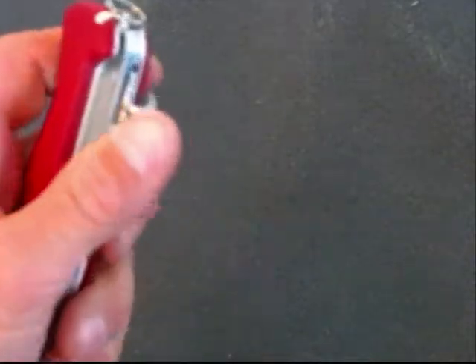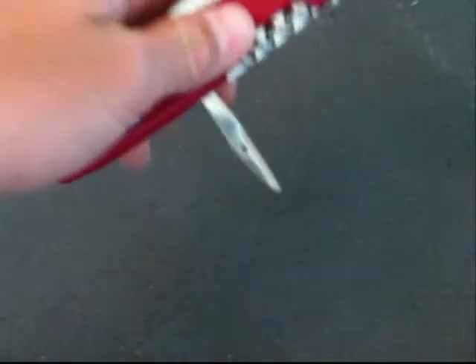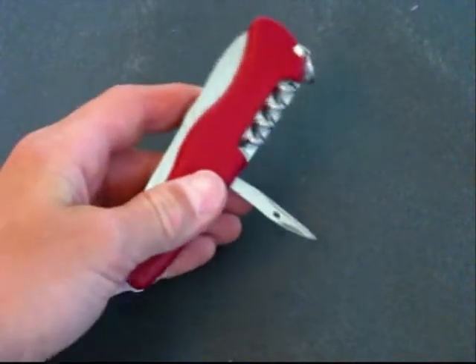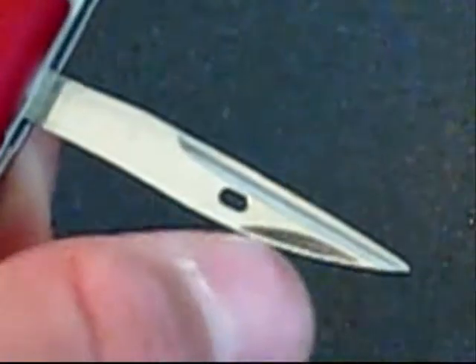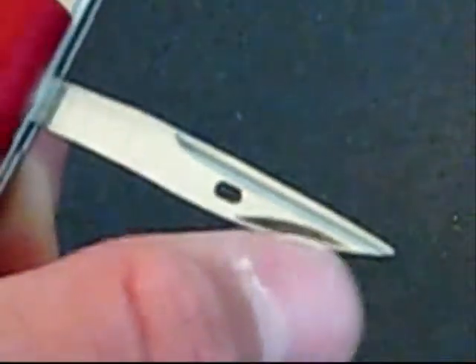And a corkscrew, which all of them work quite well. And an awl or reamer, which they call it — you can see it has a sewing eye. It works good for a belt punch, just drilling whatever hole. It's a good multi-purpose tool.